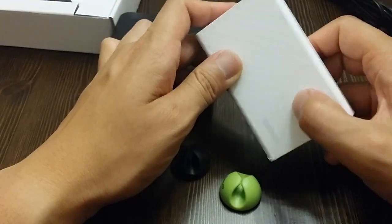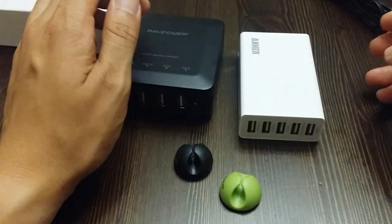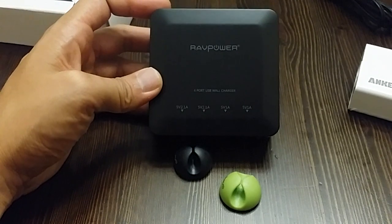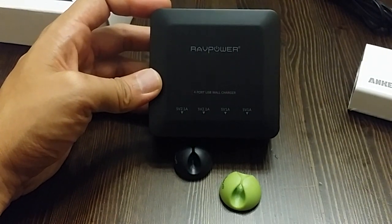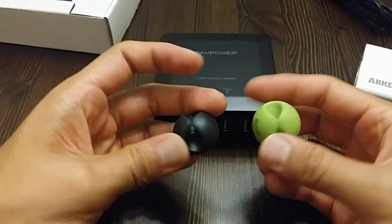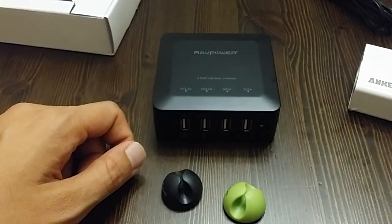That's why I put a little carbon fiber skin on it because I like to set it down. So here it is — the RAVPower. It's a really good price on Amazon, and if you have Amazon Prime you'll get it pretty quickly. Definitely something you should look into.